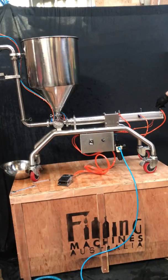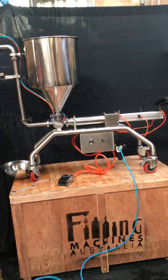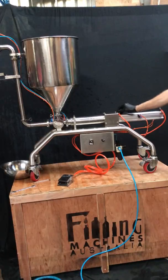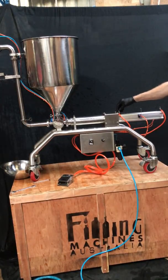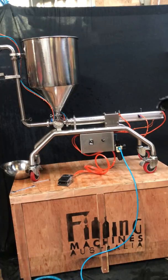The screws on top of the ram are speed adjustments — the more they're screwed in, the slower it will be. One controls the backstroke — the sucking of the cylinder filling up — and one controls the pushing stroke. If the product is coming out too fast and foaming or splattering everywhere, you want to slow that down. There's a little lock-off screw halfway so they don't accidentally adjust. For liquids like water or milk, you don't want it at full speed — wind it in to roughly about halfway and you'll get a nice firm, constant speed without splashing everywhere.